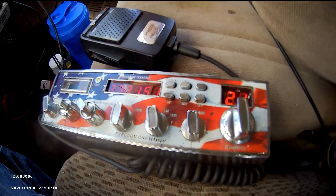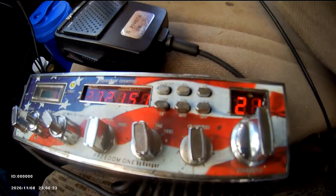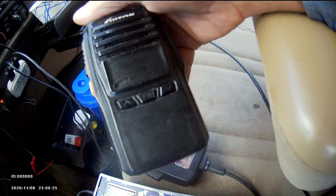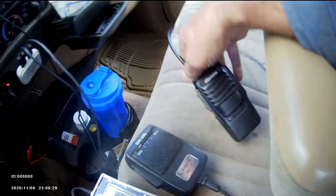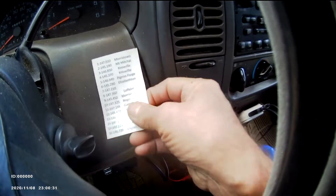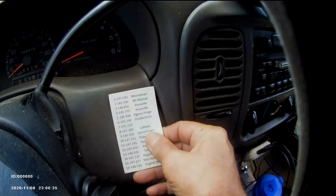That's with a steel whip — it's got upper and lower sideband on the steel whip on the bumper. For 2 meter, I got the 10 watt handheld for the mag mount out on the roof, 16 channels. This is what's programmed in: 15 repeaters and one simplex.